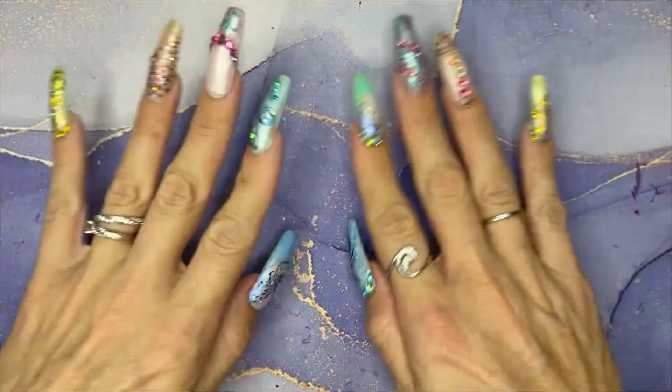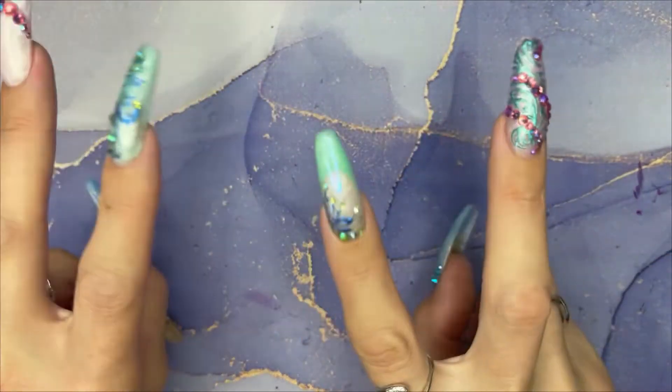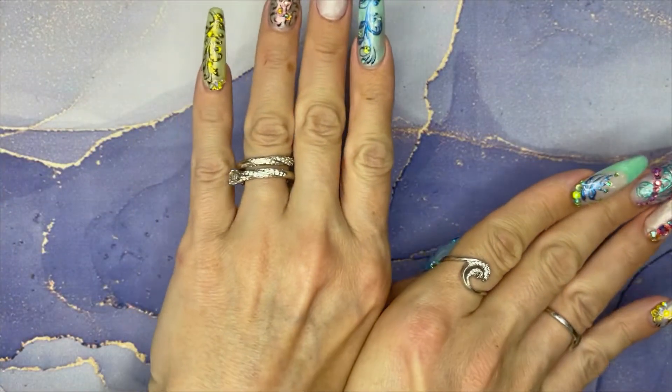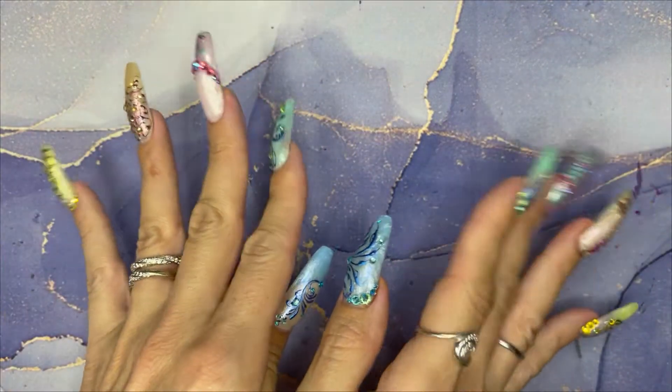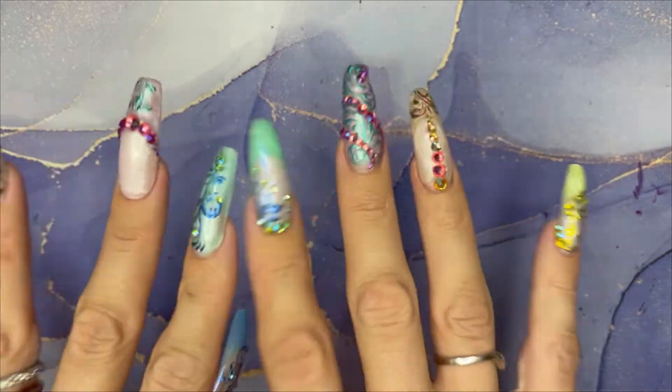Welcome back all you YouTube nail mother lovers. Today I am going to be doing a Thanksgiving tribute. It's going to look like this as you see the thumbnail. We don't have it in Australia, but we're going to have some fun facts as well.